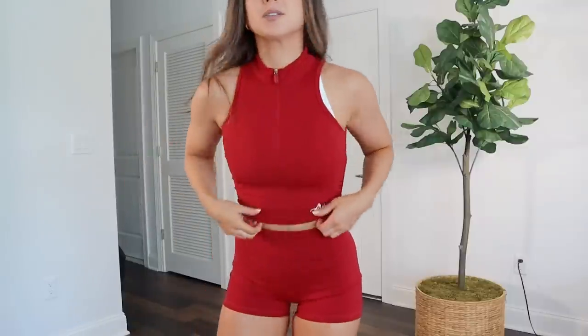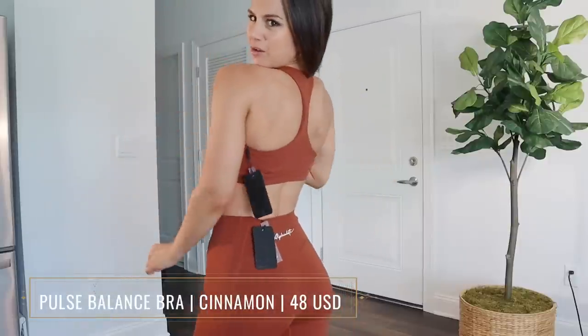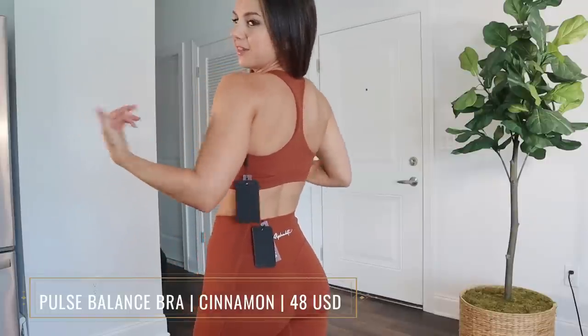This material will wick sweat right off you — no doubt about that. It's mostly a nylon base with a really nice stretch. The zip tank is so sexy zipped up; the length just barely touches the shorts. If you have a longer torso, expect it to be a little more cropped. Overall, such a body fit. Moving on to the Balance bra in cinnamon: this one actually fits true to size, whereas the Kinetic bra was a little too big. That's weird since it's the same collection — definitely keep that in mind.